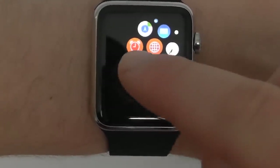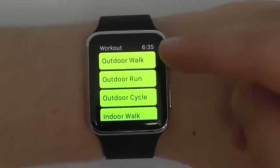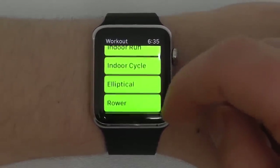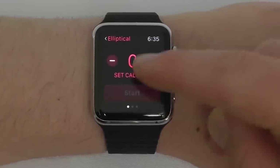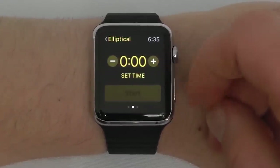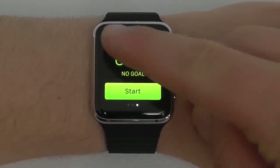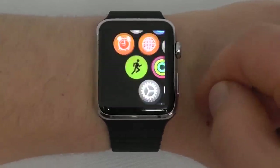The Workout app allows you to manage individual workout sessions. You can choose outdoor walk, outdoor run, cycle, indoor walk, or elliptical. Whatever you choose, you can set your calorie goal, set the time, and then start. You can actually begin your exercises using the workout application.